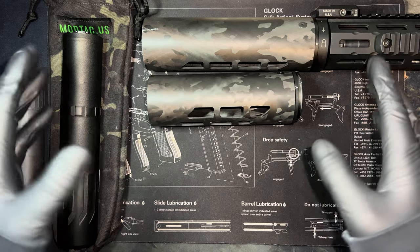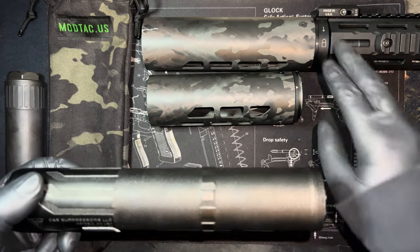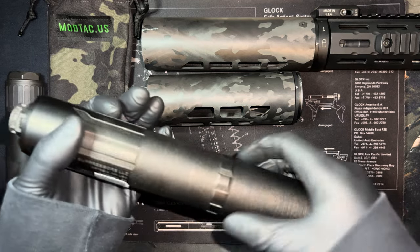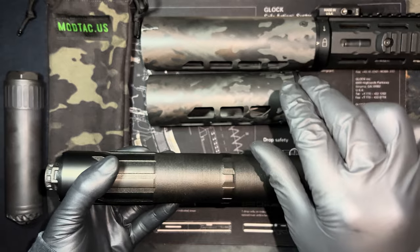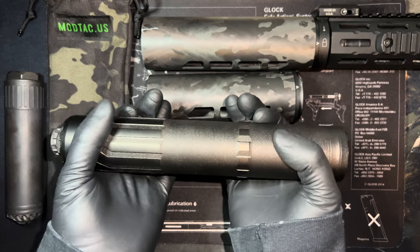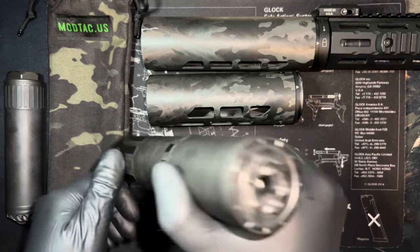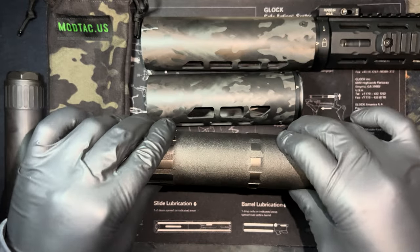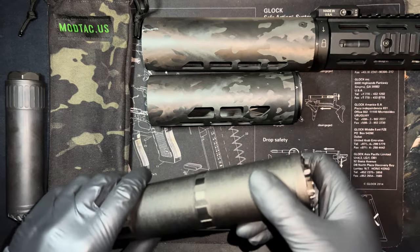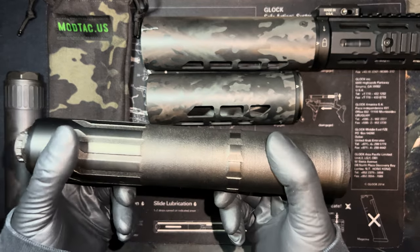Magpul looks like a thermos. The way it attaches isn't a nice system — imagine opening a mason jar: that first little latch where the top hangs over by that latch. That is how they connect the Magpul suppressor cover, with steel clamps. It literally clamps onto two points on your suppressor. It feels a little cheap — it's plastic with steel clamps. Do you trust plastic and heat? Neither do I.